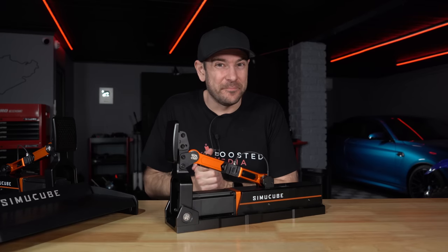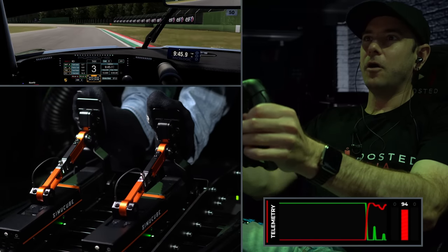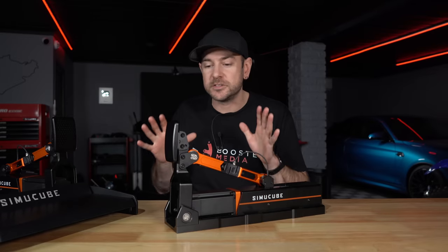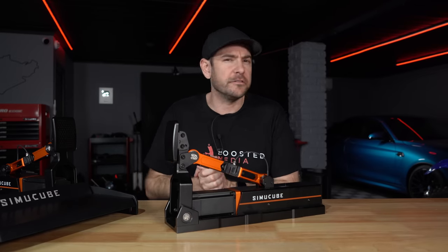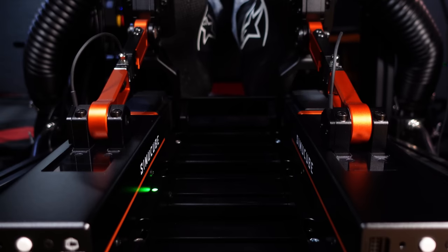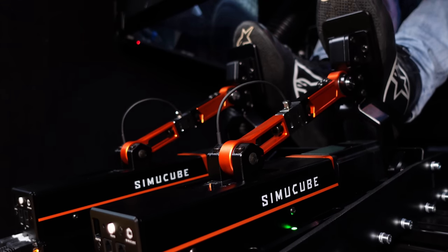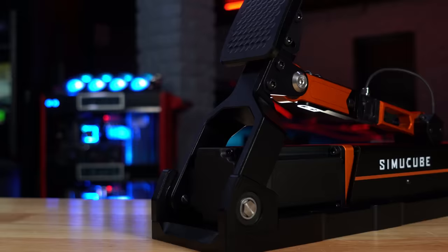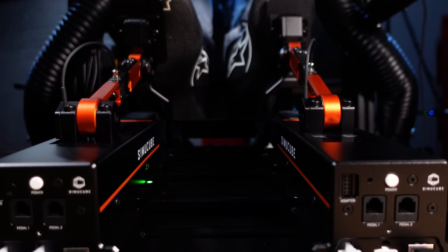Hey guys, Will here. By now most of you have seen our first impressions video checking out the SimiCube Active Pedals. In today's video we're giving you a more objective overview of what this product is like to own and drive with more long term. I've put about 30 to 40 hours into these pedals and have a pretty good idea of what they're like across a wide variety of vehicles.